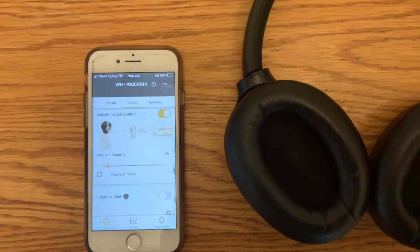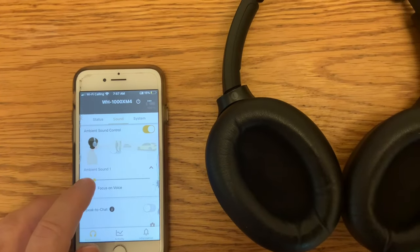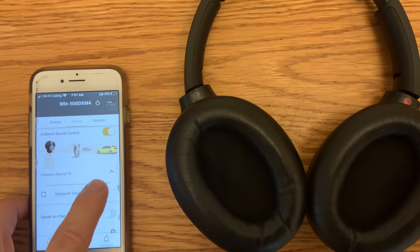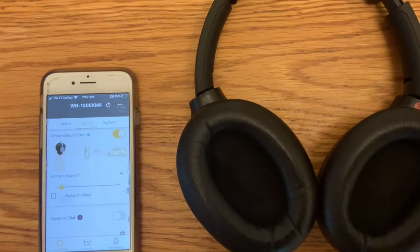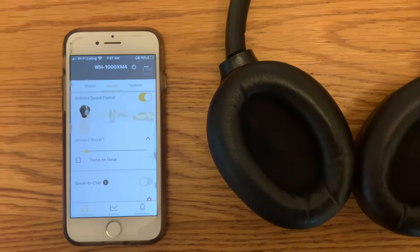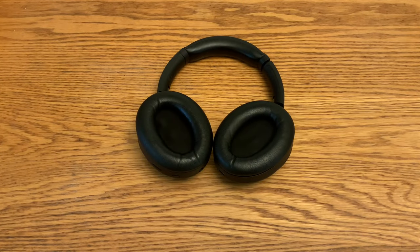In the Sony Headphones app there is a section on noise cancelling. I found that if I move the scroll to position one — the lowest setting — it takes away the screeching completely. I'll try that for a while and see if it's done the trick, and also see to what extent it affects the noise cancelling. I've been listening for probably an hour now without any screeching whatsoever, and it happened all the time before, so I think that may have solved the problem.